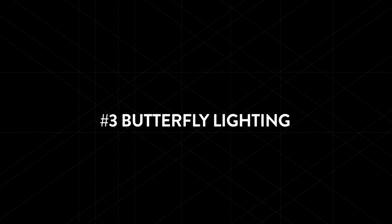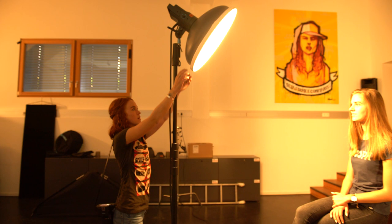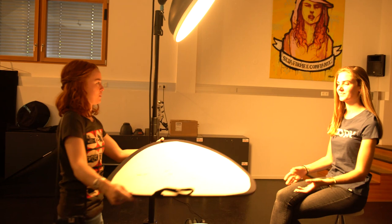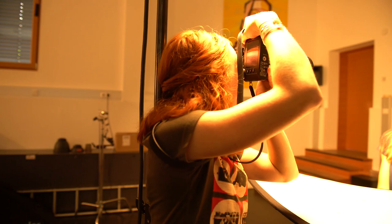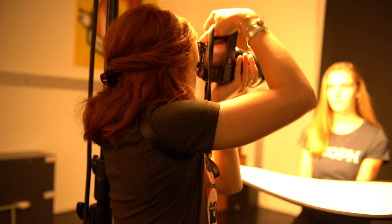The next lighting setup we're going to show you is called butterfly lighting. This is commonly used as a beauty light as it creates a very nice, even lighting. You can achieve this effect by placing the light in front of your model and then tilting it downwards to about 45 degrees. This creates a butterfly-shaped shadow underneath their nose. You can also put a reflector underneath their chin to reduce the shadows on their face even more. This is a common setup for beauty portraits as it creates a very flattering light.